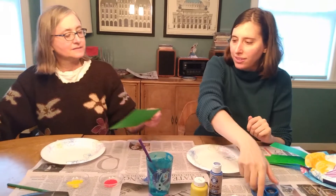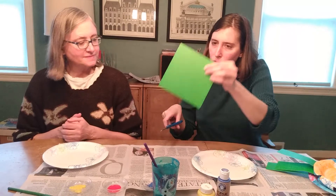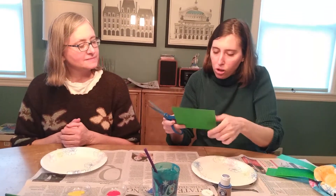We're going to use the plates for the flower part and we're going to use the green paper for the stem. Okay, let's take turns cutting. I got to do a long straight green line — that's what stems look like.